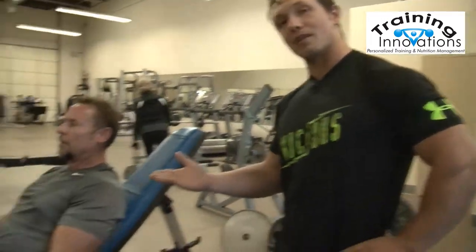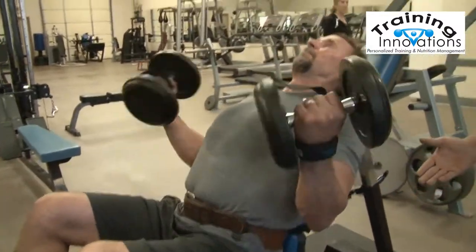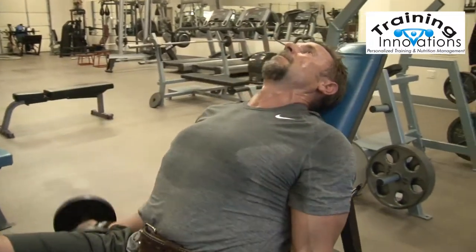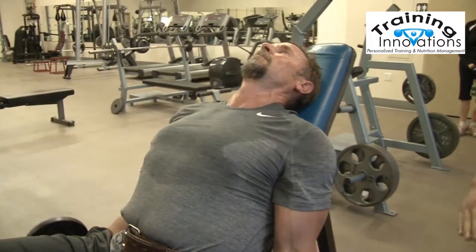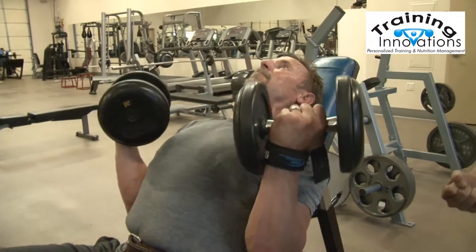I'm going to be taking Tim through some biceps here. What we're going to have him do is start out with some incline dumbbell curls. What he's concentrating on right here is keeping his elbows back behind his body so it works the long head of the bicep. A lot of people don't know that the bicep has two heads — it has the long head and the short head. Right here he's going through a nice smooth range of motion, making sure that those arms are fully extended to allow that bicep a chance to stretch.